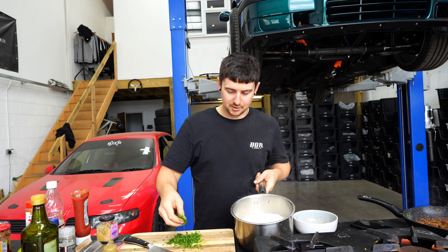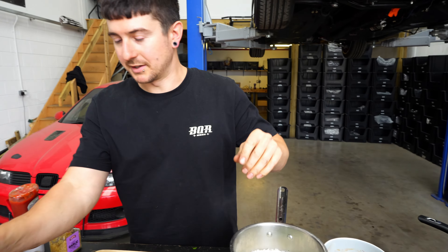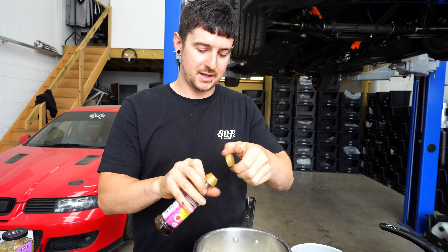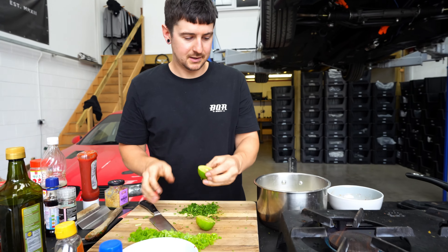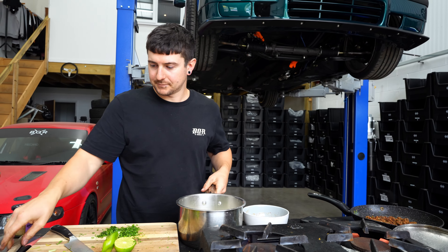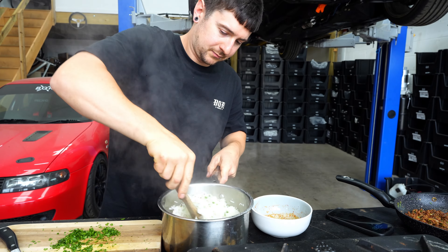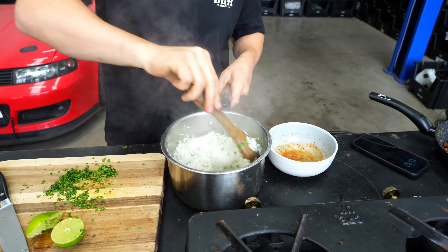Good rice — I'm gonna put a bit of coriander in. Sesame oil — put about that in. Why not — lime juice as well. Give that a mix. That looks like good rice. Honestly it's so easy, just 10 minutes on the heat, five minutes off.